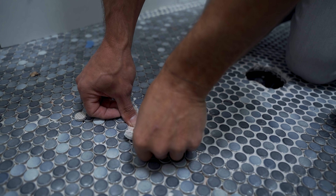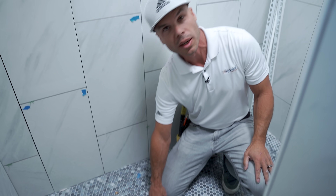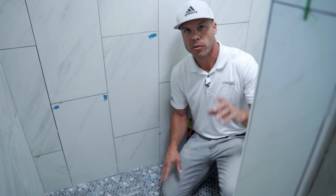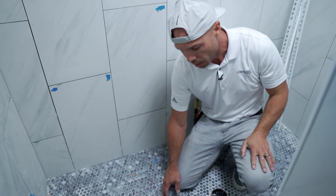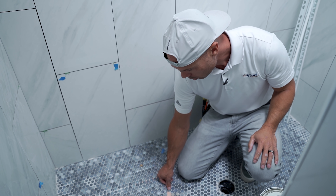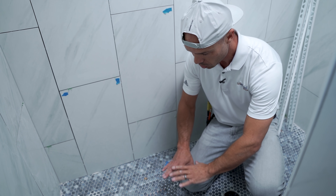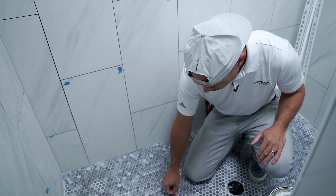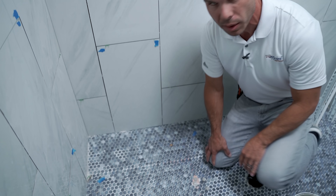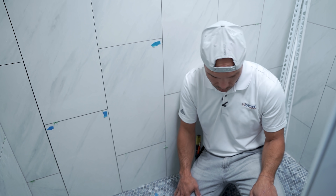Here's another thing that wasn't done correctly. This is a foam pan — I can tell by how much give there is when I push on it. With a Schluter foam pan or any other type of pan, you cannot set a tile that's under two inches by two inches square. These penny tiles are too small — if you put direct point load onto one of these tiles it's going to smash down into the foam. You need a bigger tile to distribute that point load so it won't compress into the foam pan. I can take my finger and push the tiles all the way down into that foam.